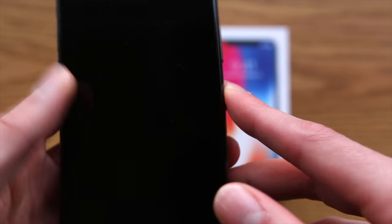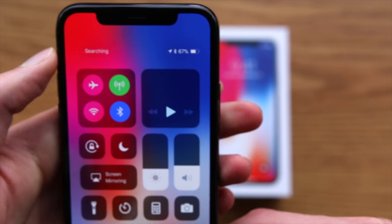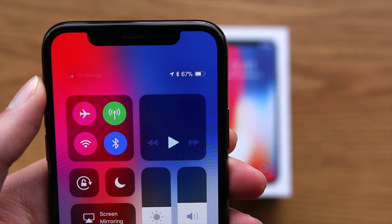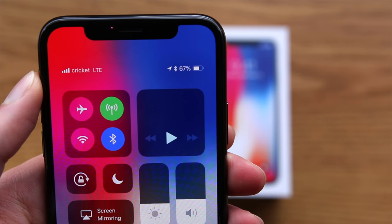We can then grab our own SIM card — in this case I'm using my personal Cricket SIM card — and just pop that into the phone. The phone is searching for the network, and it may take a little while, but it should connect. And there you go, you can see it is successfully connected to the Cricket LTE network.